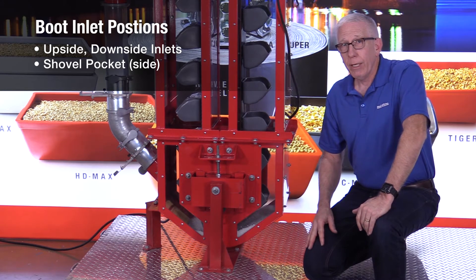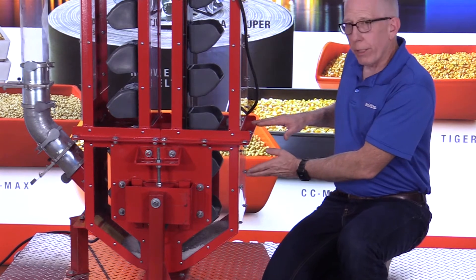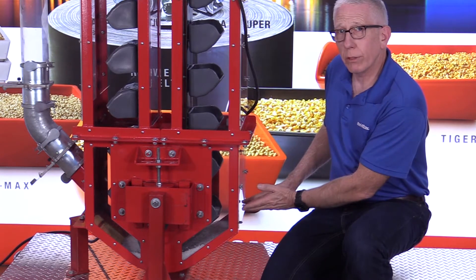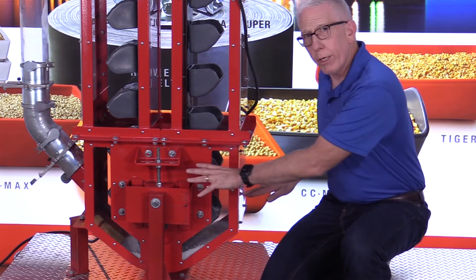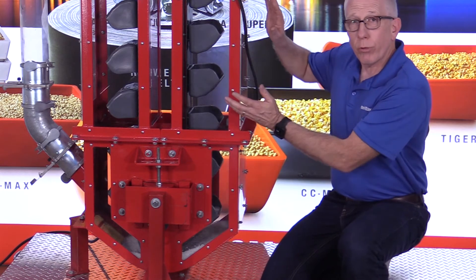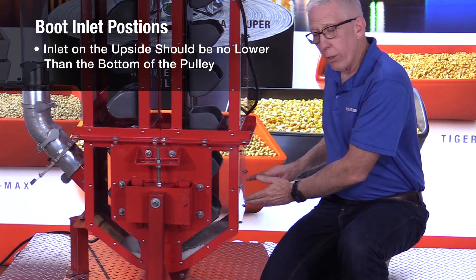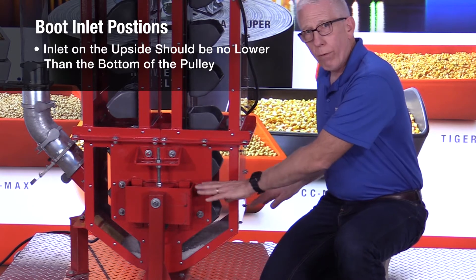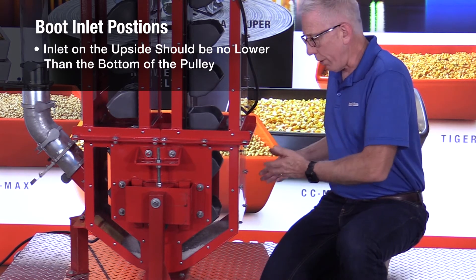That shovel pocket is a third type of inlet — sometimes people don't think about it, but it'd be a great idea to include it on the next bucket elevator you purchase. When we look at an inlet on the upside, looking at these buckets here in this display bucket elevator, they're coming horizontal very low because this has a very small boot pulley. Until those buckets get to be in the horizontal position, they're trying to throw product out, just like at the head section. So the inlet on the upside needs to be no lower than the lowest point the pulley can go — if it's too low, the product is going to be thrown back out rather than staying in the buckets.